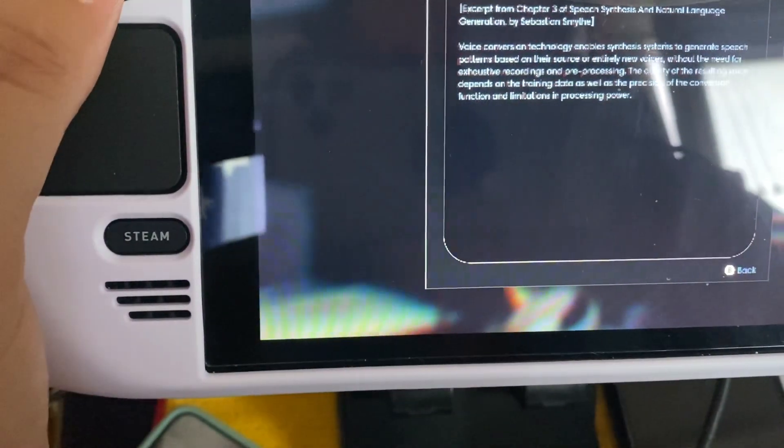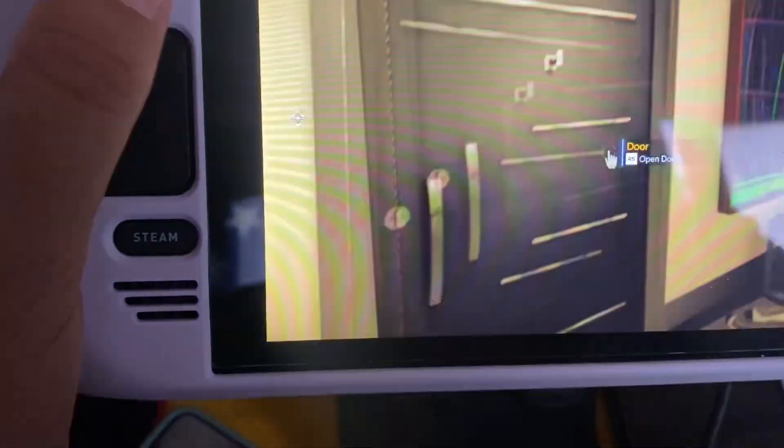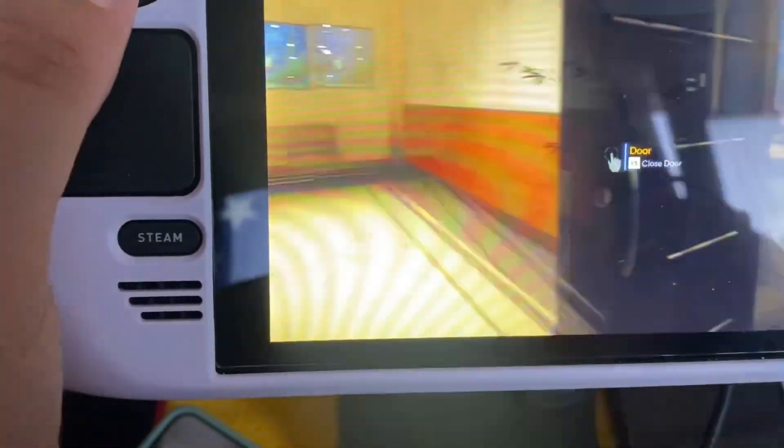I can pick stuff up and drop stuff. I think I've checked everything now — I can leave the apartment. The one thing I want to find out is how to zoom in. Let me search in here... okay, I've done everything. Let me close the door.